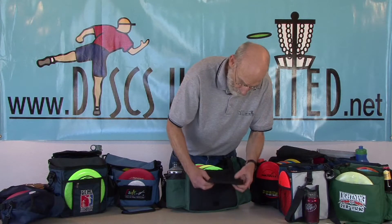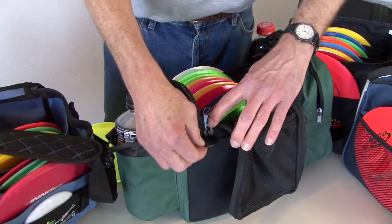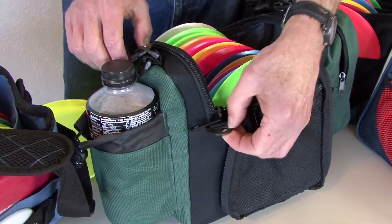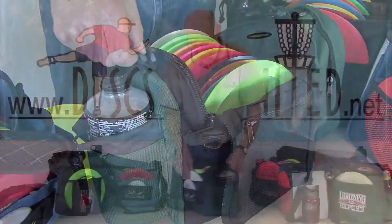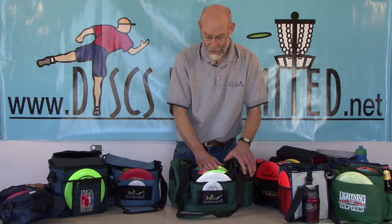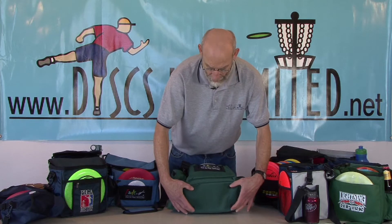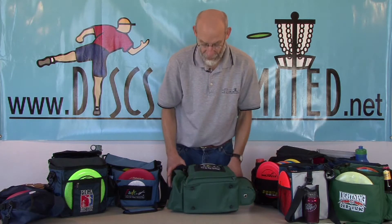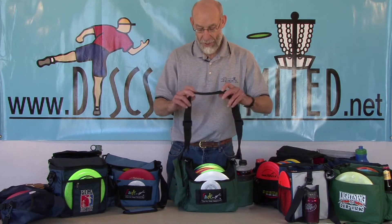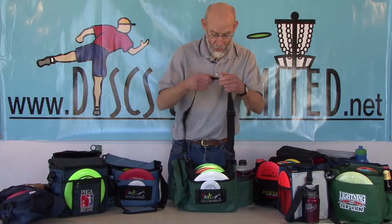There's also a Velcro holder that keeps the flap out of the way when you're walking down the fairway. The Crunch Bag also has fasteners that you can hook your backpack straps to. The inside has an adjustable divider that divides your discs into two compartments. The bottom has four little feet that keep your bag off the ground for protection. It has a padded strap that can be removed in case you want to use a backpack strap carrier.